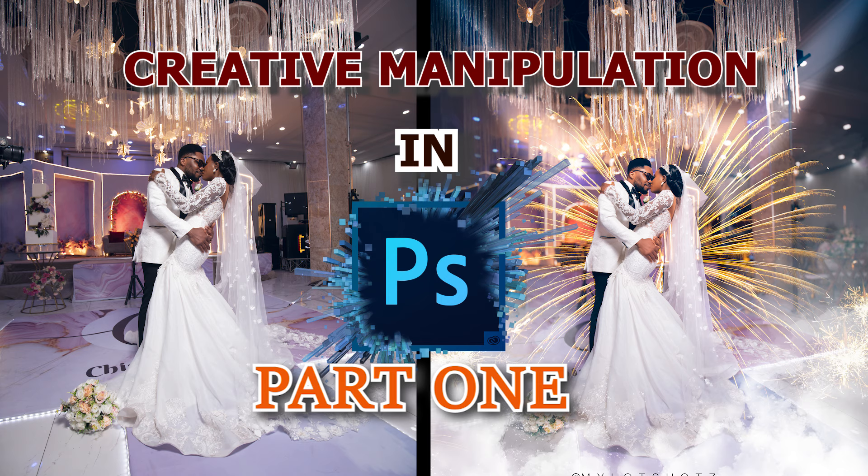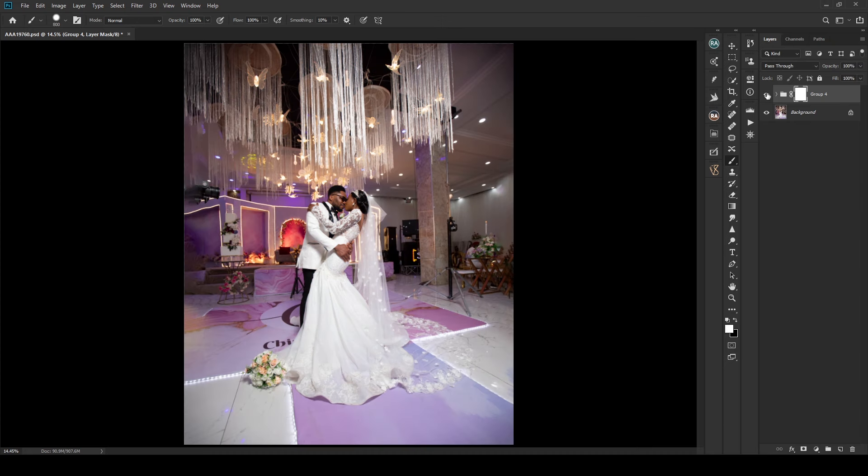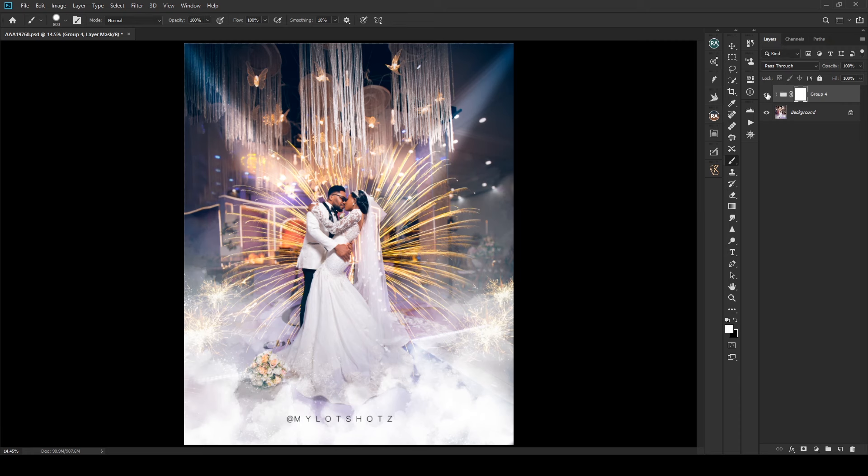Hey, it's your boy. It's been three or four years since I dropped something on my YouTube channel — I'm back for good. I posted this image on my Instagram and did a reel showing the before and after. I said if you want to know how I pulled out this edit, comment 'magic' and I'd send you a link. So let's get started.